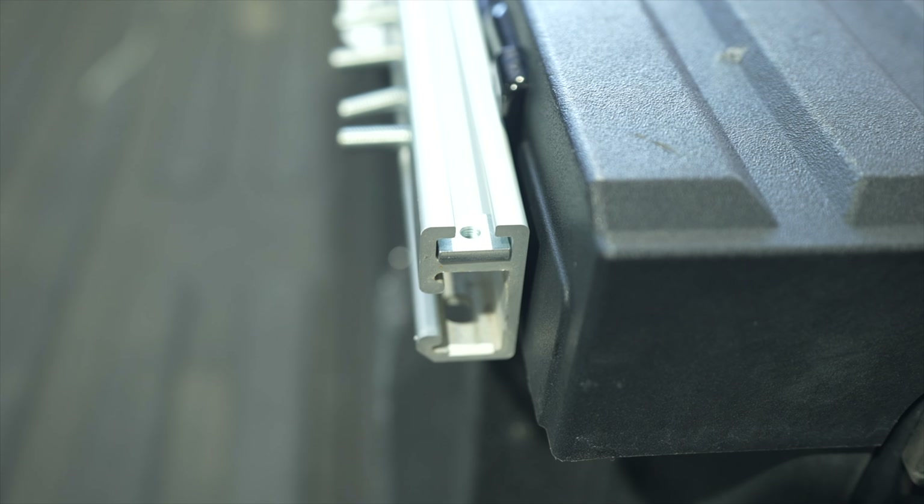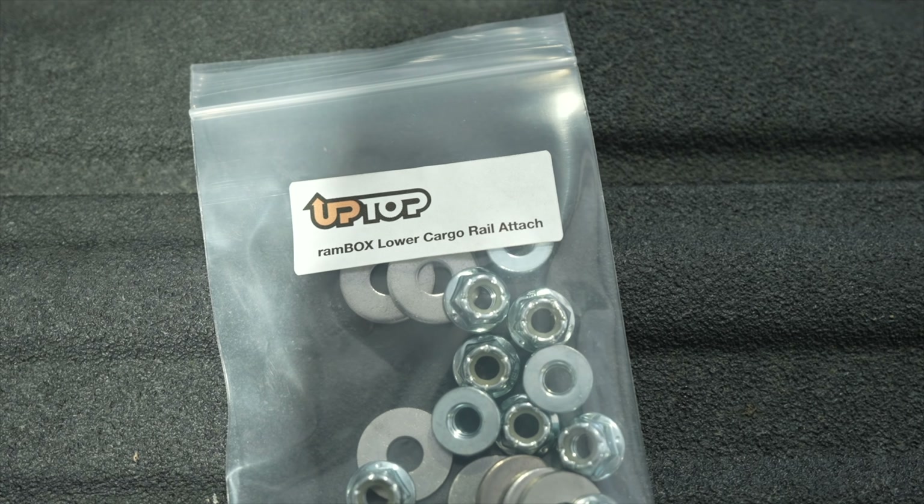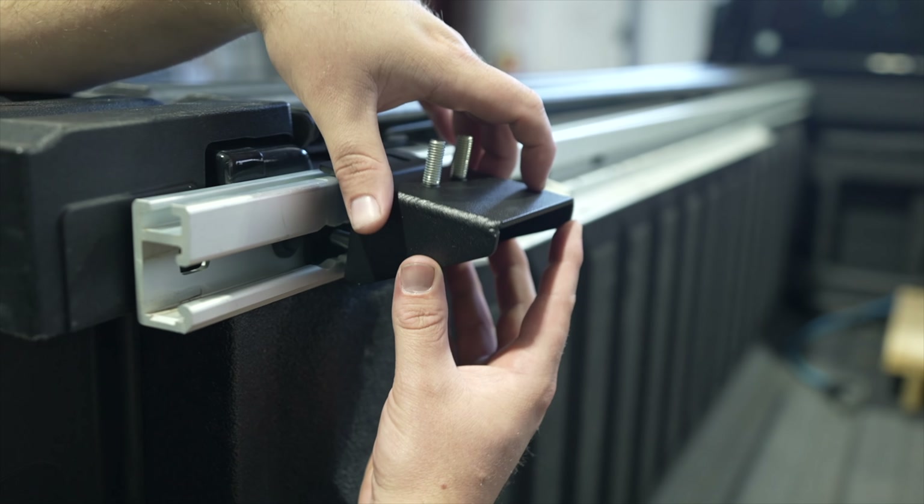Now, locate the hardware bag labeled Upper Cargo Rail Attachment and take the square mounting nuts out. Slide the square mounting nuts into the upper rail slot. There should be a total of 6 on the passenger side and 6 on the driver side.